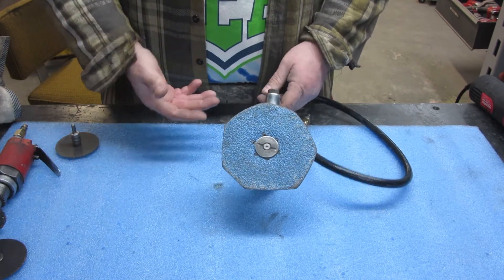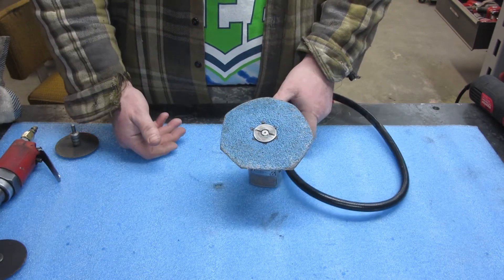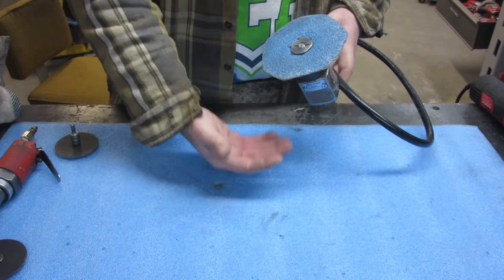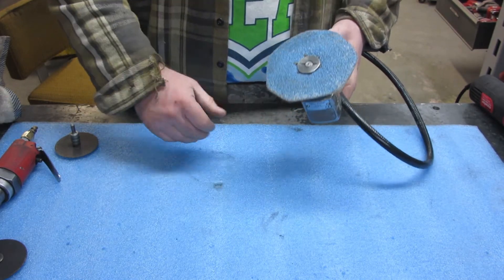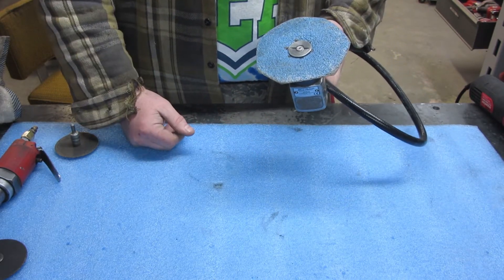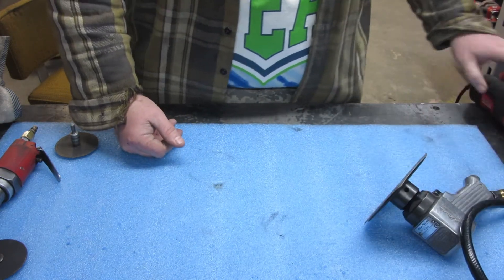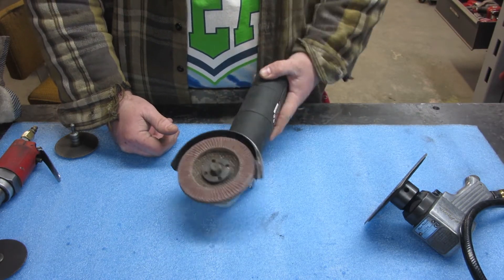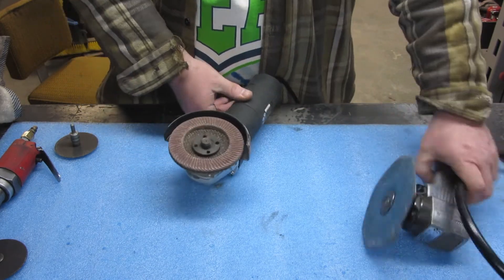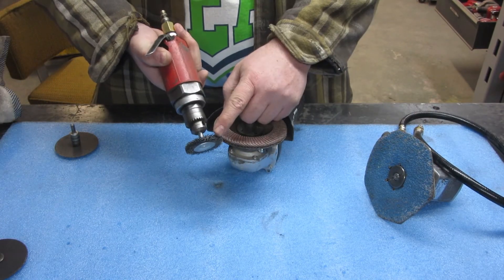The biggest thing about grinding with any kind of grinder, no matter what you're using, is heat buildup. You've got to really watch it, keep moving, and feel the metal with the back of your hand — it doesn't burn quite as bad as the front. If it's warm and you can't touch it, you need to stop because you are probably warping the metal.